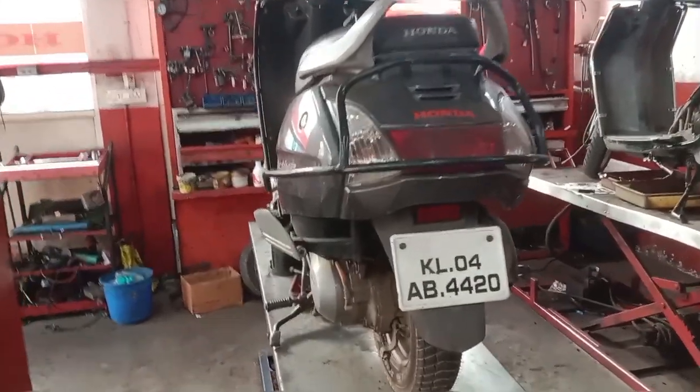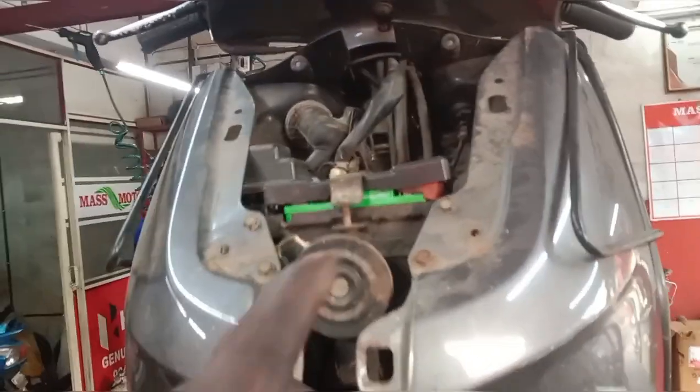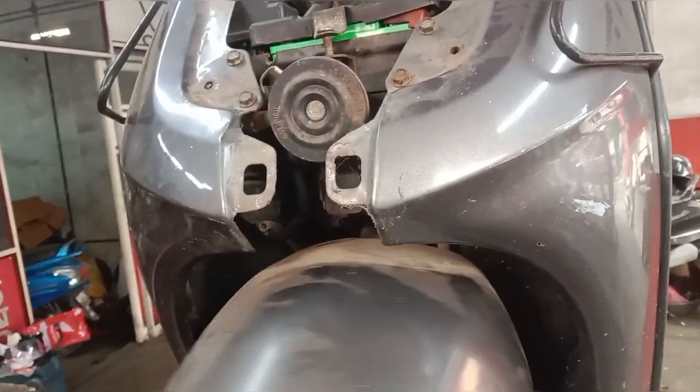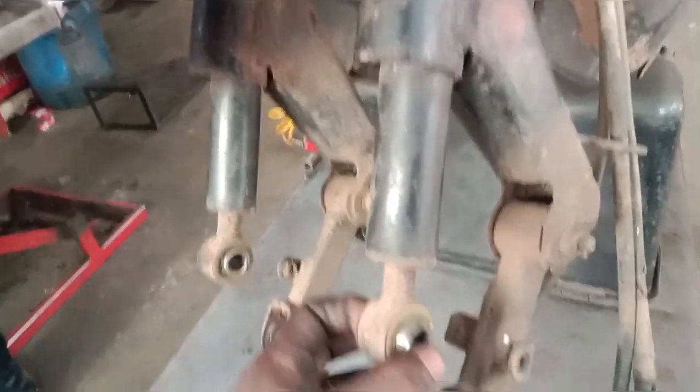This is MassMotorsi, we have a Honda ITO. We have to check the front side, check the front handle, and the bearing is tight in front of the center. That is why we have a question about the front shock absorbers — the front shock absorbers have to be checked.